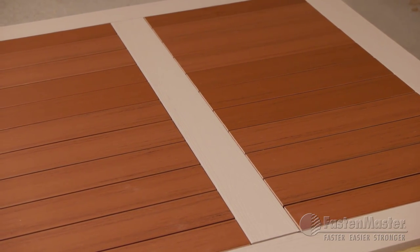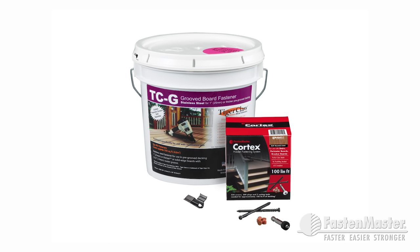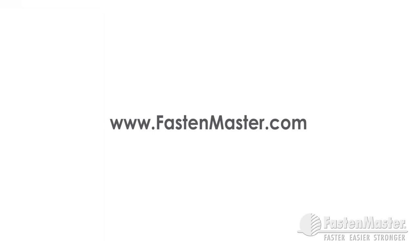The TigerClaw TCG is available in 50 square foot bags and 500 square foot buckets. The FastenMaster Cortex system is available in 100 lineal foot boxes — all screws, plugs, and setting tools are included. The Cortex system is available in most of the popular brands and colors of decking. For a complete list of decking boards with matching Cortex screws and plugs, visit www.FastenMaster.com.